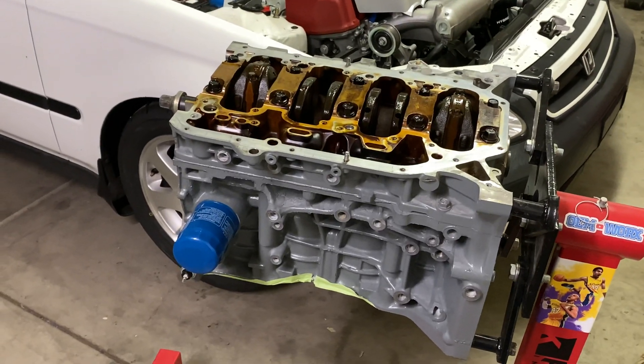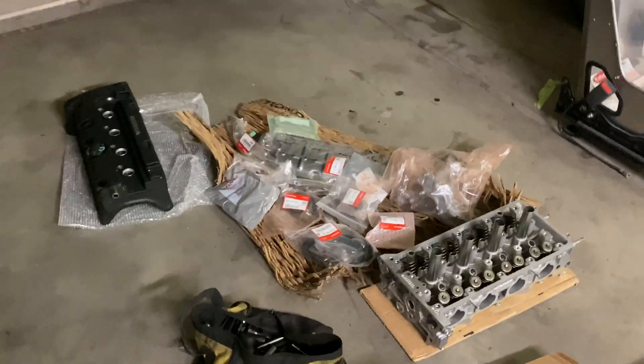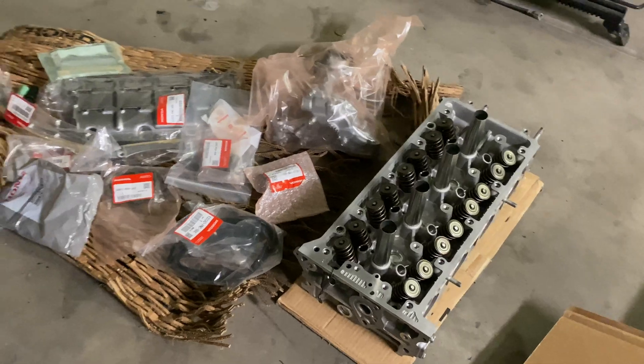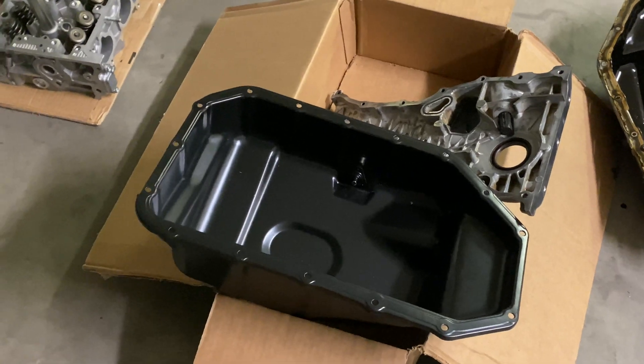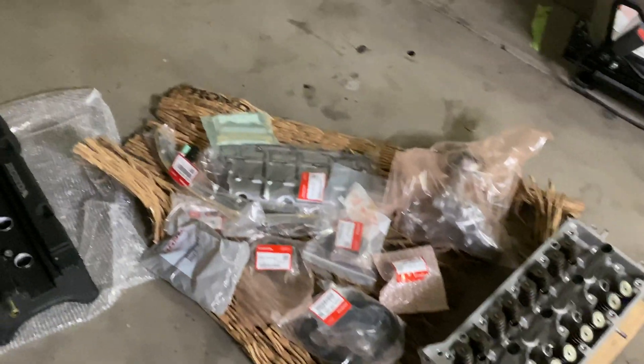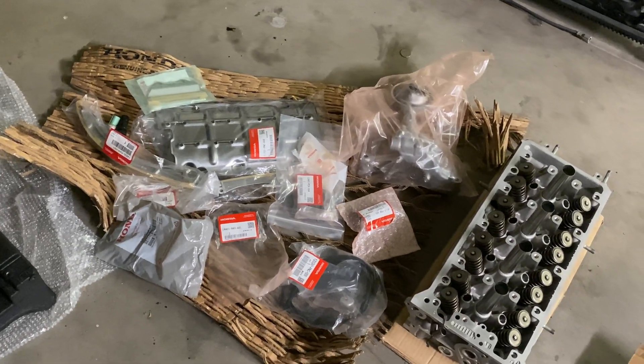In this video I'm going to show you guys how to do a K24 K20 build. Here's all the parts we're going to be using — a K20 head with all the parts we need. I also went ahead and got a brand new oil pan. I'm going to show you guys step by step on the parts you need for a K20 K24.